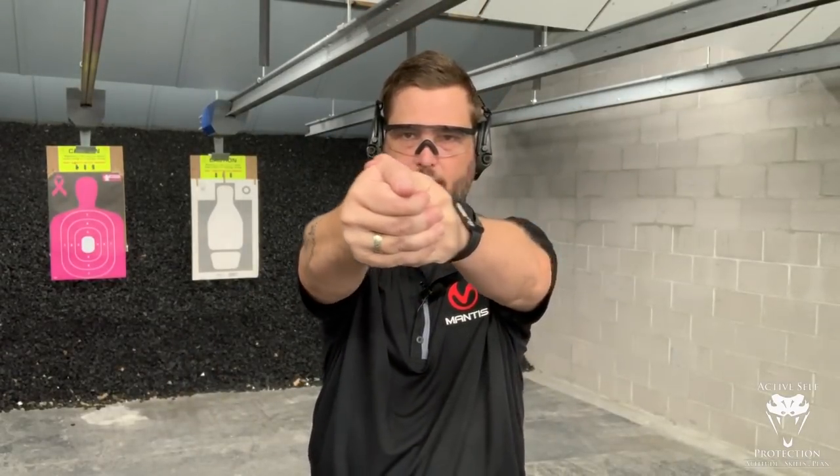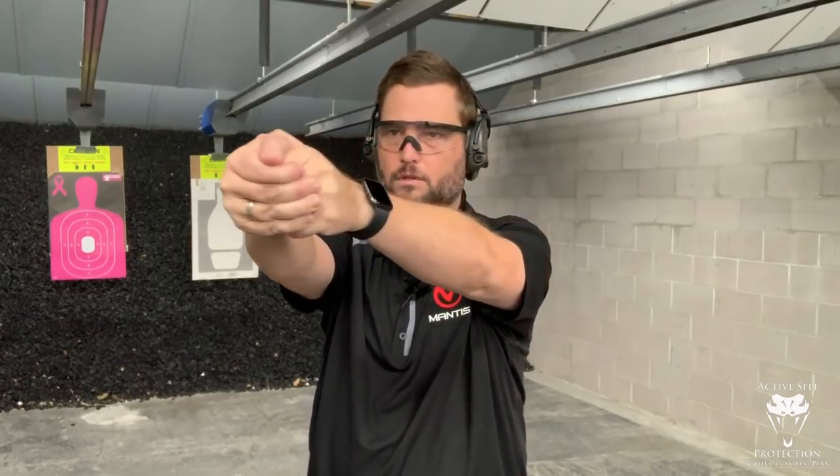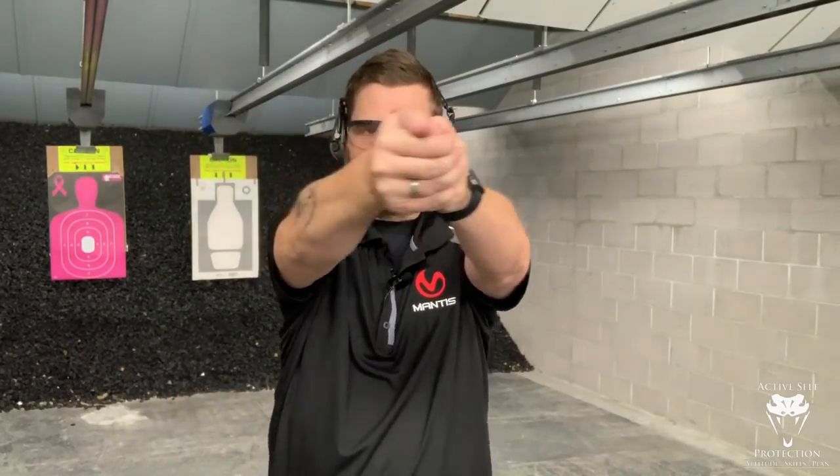What I see people do is they turret instead — they look over and find the next target, then come back. When you turret, what tends to happen is you overshoot or undershoot. If you don't move your eyes first, I see that all the time. So what instead we want to do is, as we drive that gun out, we see with our eyes and we drive the gun to it.